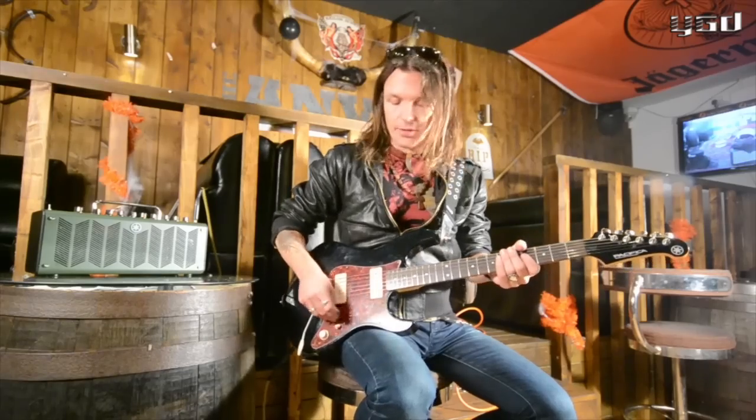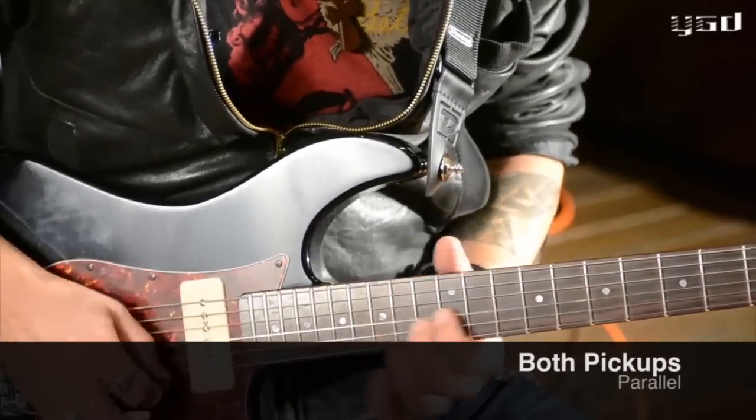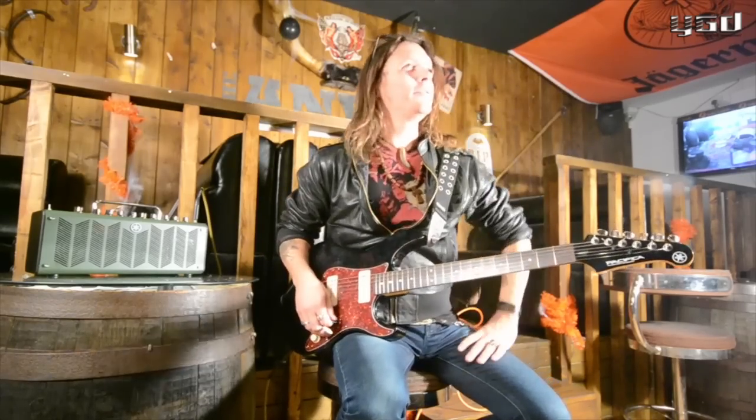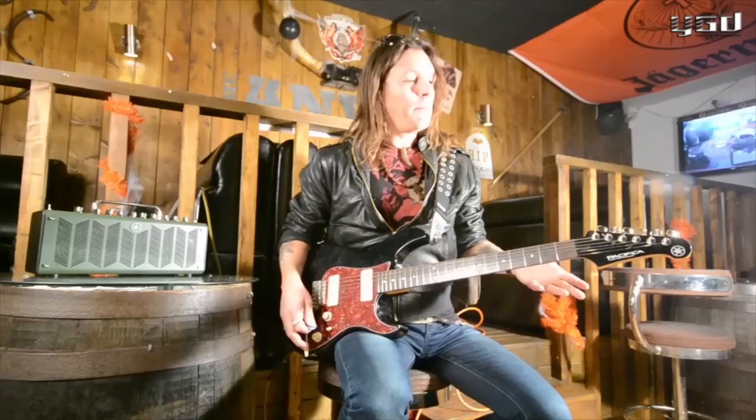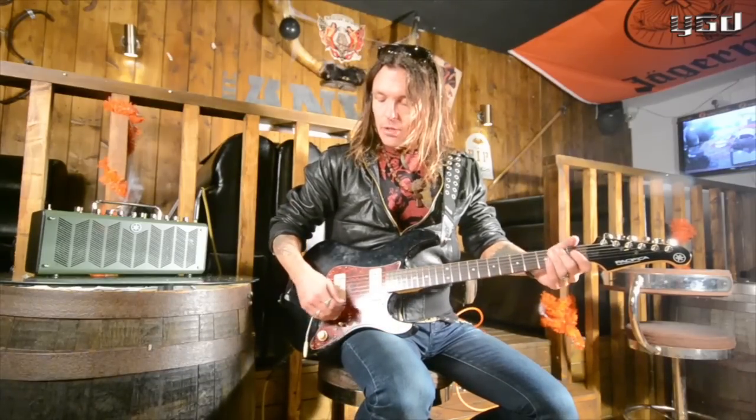Stuff like this — that kind of Lukather kind of thing — I cannot do that on my SG. So it's really like a new tool for me, and also that very shiny clean tone.